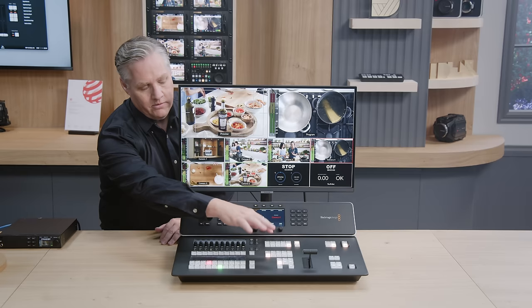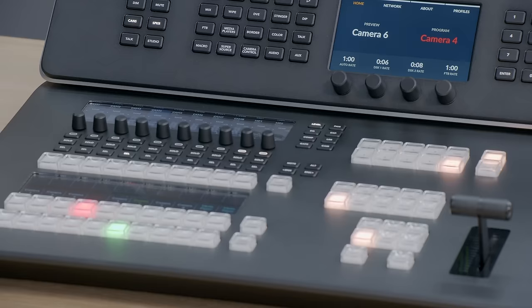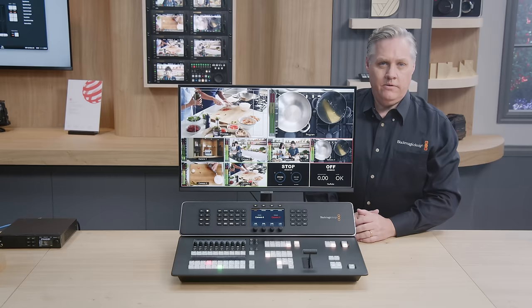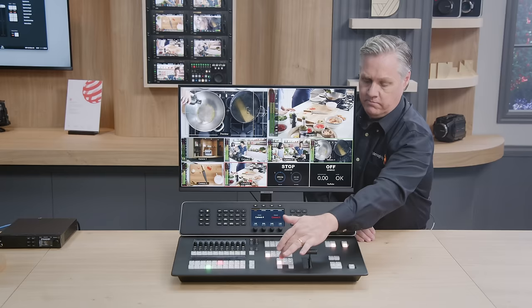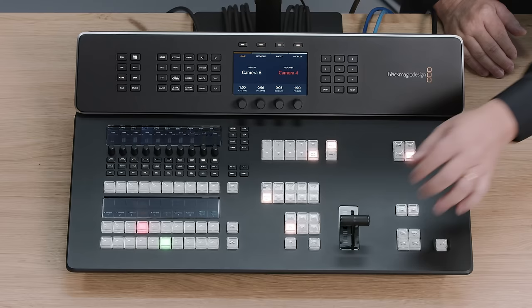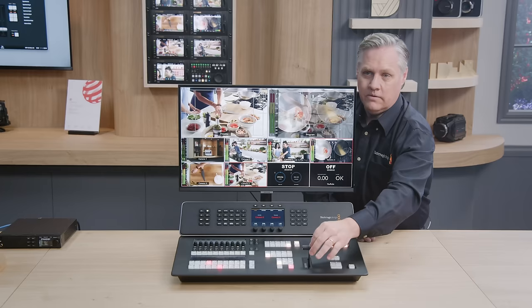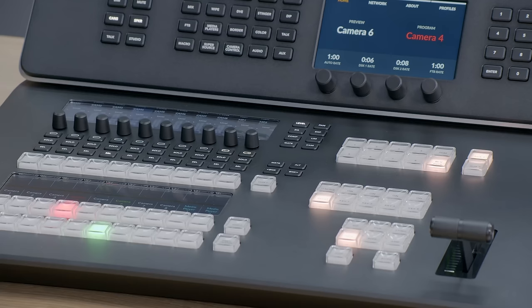The next area is transitions — we've got a whole bunch of different types. There's a dedicated cut button, and if you want other transitions like mixes, you use the auto button. You can also use the T-bar, which gives you full manual control. It's so nice and smooth — it's the same T-bar used on our big panels. There's obviously other transition buttons too: dip, which goes via one of the color generators, and wipes — even diamond wipes.